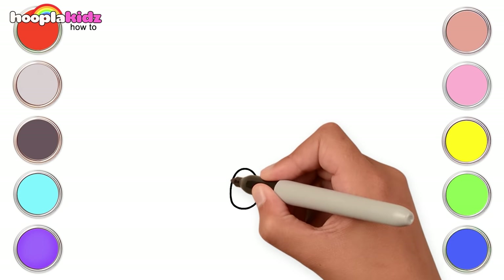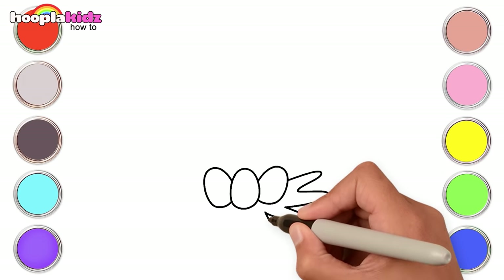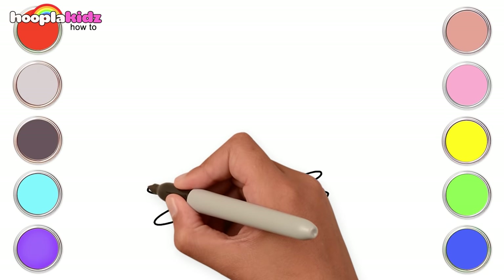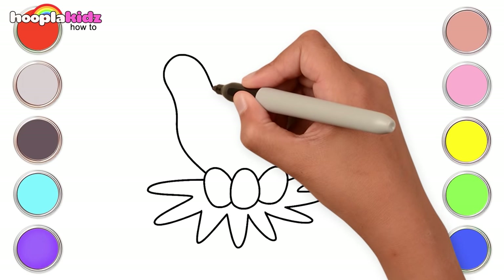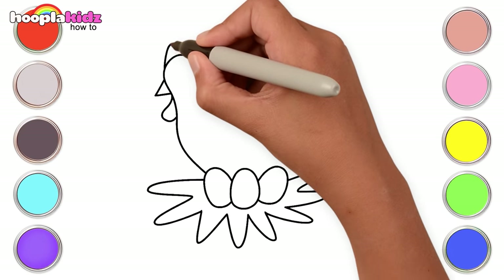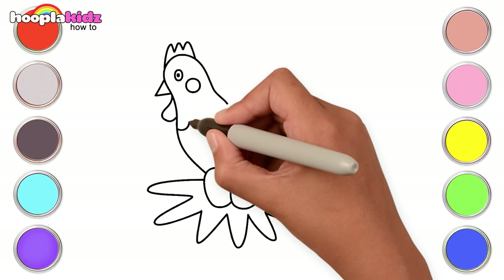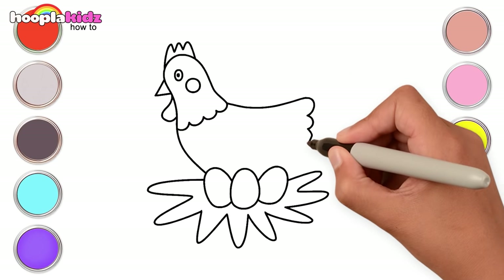First, let's draw three eggs. Now draw the nest — just some curvy lines. For the chicken, first the body, and the wattle, beak, its comb and the eye. Super easy, isn't it? Complete the rest of his body with the wing and the tail too.